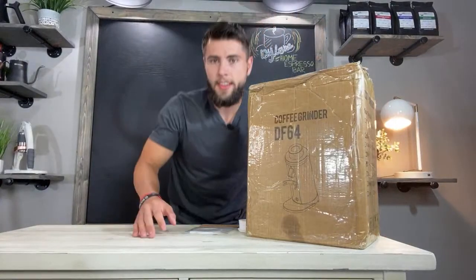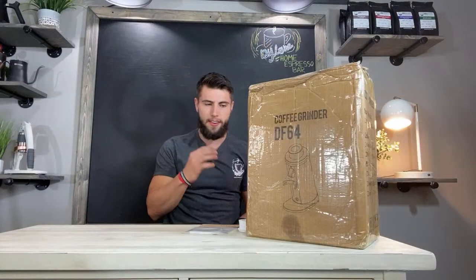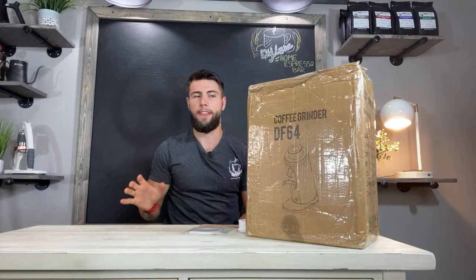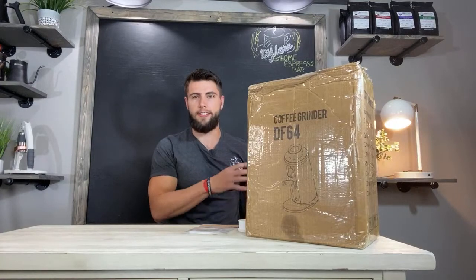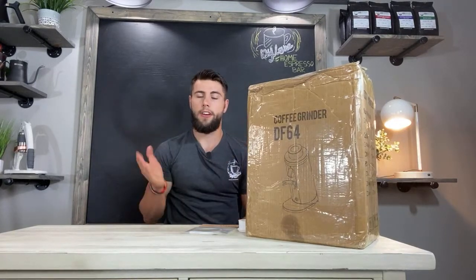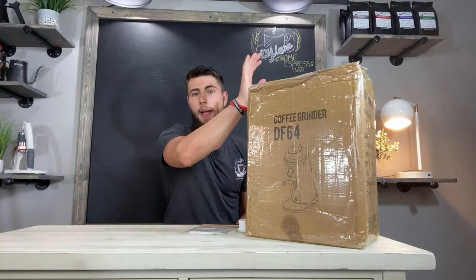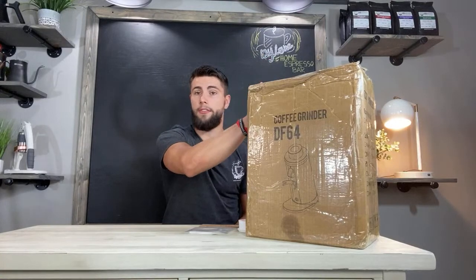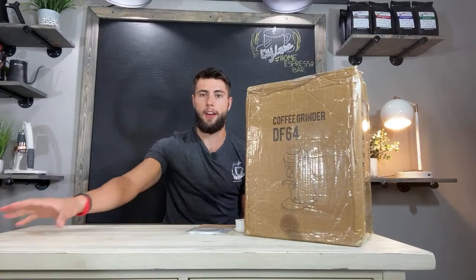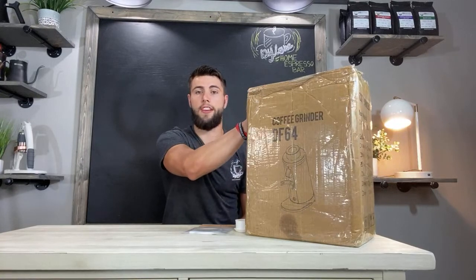Good morning everybody, what's up YouTube! Dylan here with Dylan's Home Espresso Bar, and today we are attempting to unbox the DF64. I have to put it on the ground here so you guys aren't going to see the full unboxing. Welcome to the channel if you're new — make sure to hit that like and subscribe button. I purchased this grinder with my own money so I'll give you my honest review.